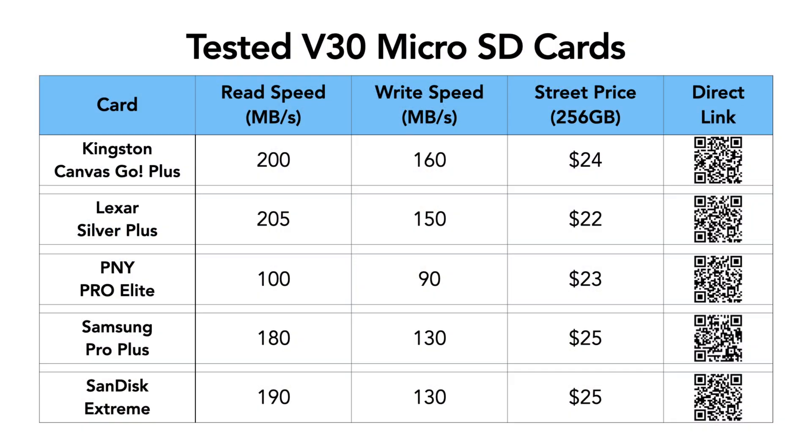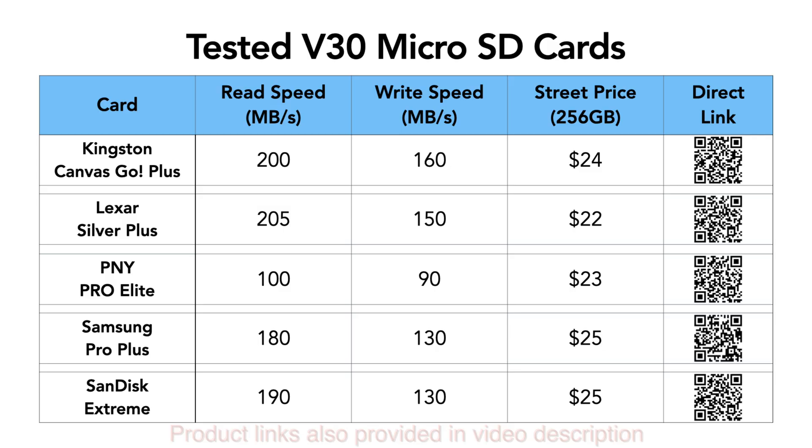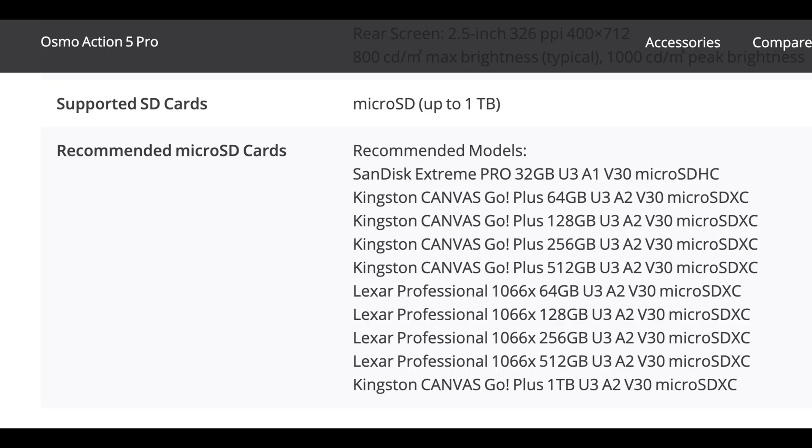I'm not here to advocate for any particular brand, but one thing I will say: don't cheap out on memory cards. You paid a lot for your camera, and your recordings are worth far more than the few dollars saved by buying cheap. Go with an established brand and purchase from a trusted source — there is quite a knockoff market for memory cards, and if a deal seems too good to be true, it probably is. I tested five of the most popular current-generation cards, with direct links provided. Both the Kingston and Lexar cards are also on DJI's recommended memory card list for the Osmo 360.